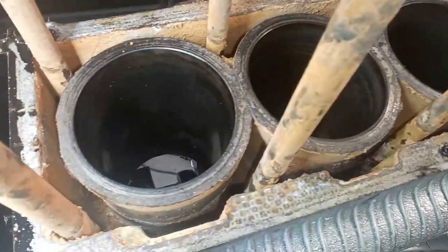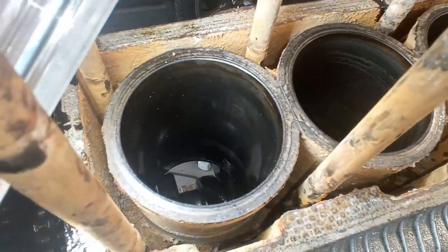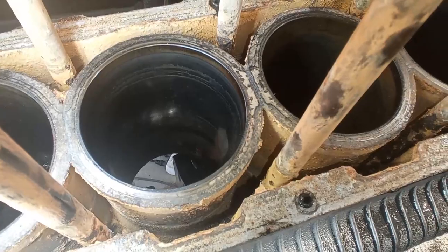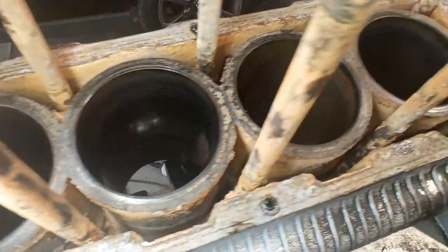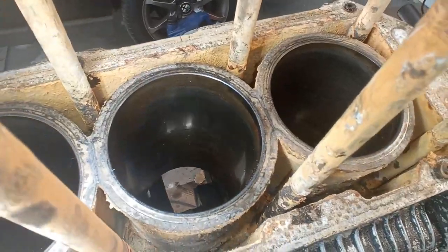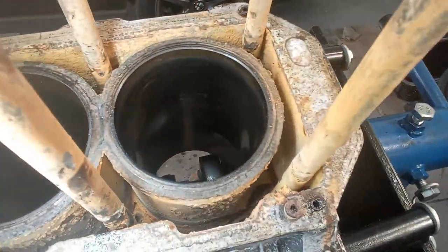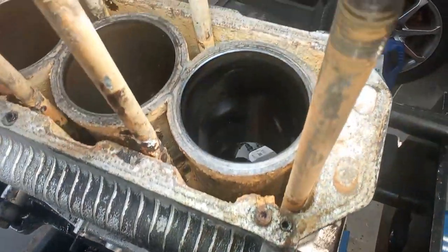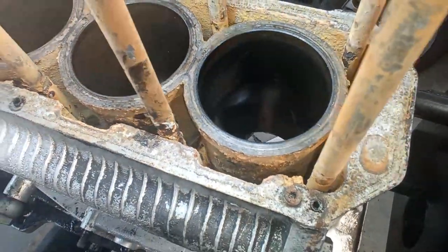Apparently this engine has scratches up and down on the liners from standing — that's corrosion from the engine sitting idle. The fourth one is not the worst; it has some marks but not really the worst of them.